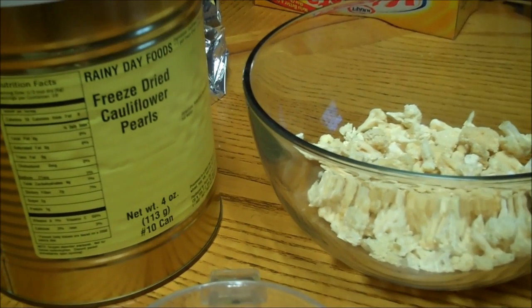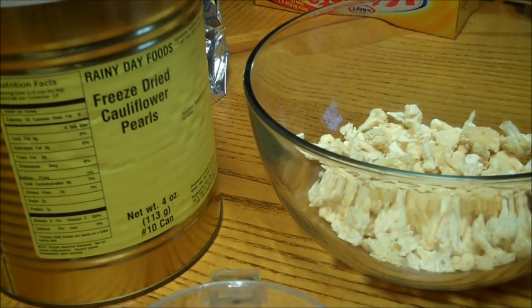Hello fellow YouTubers, Bear Prepper here. Today we're going to do freeze-dried cauliflower. I've never used it before but I'm going to give it a shot.